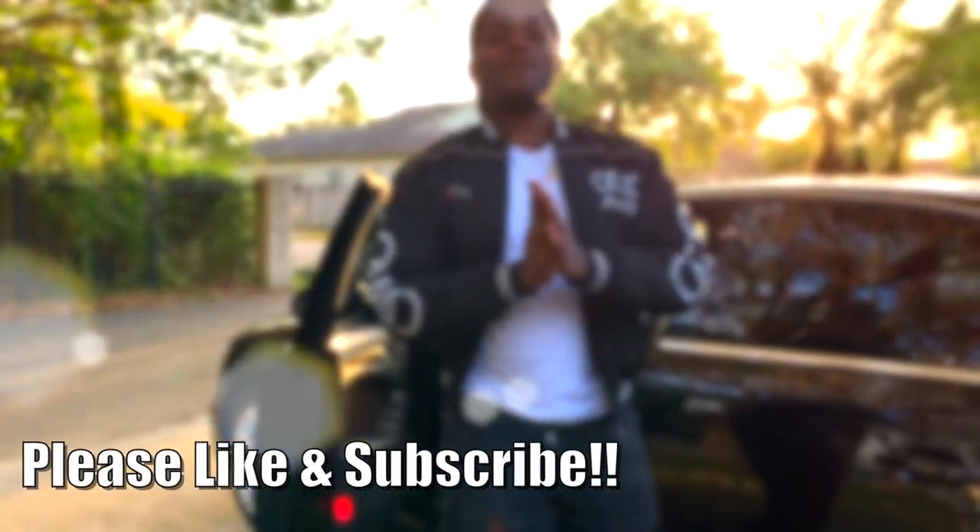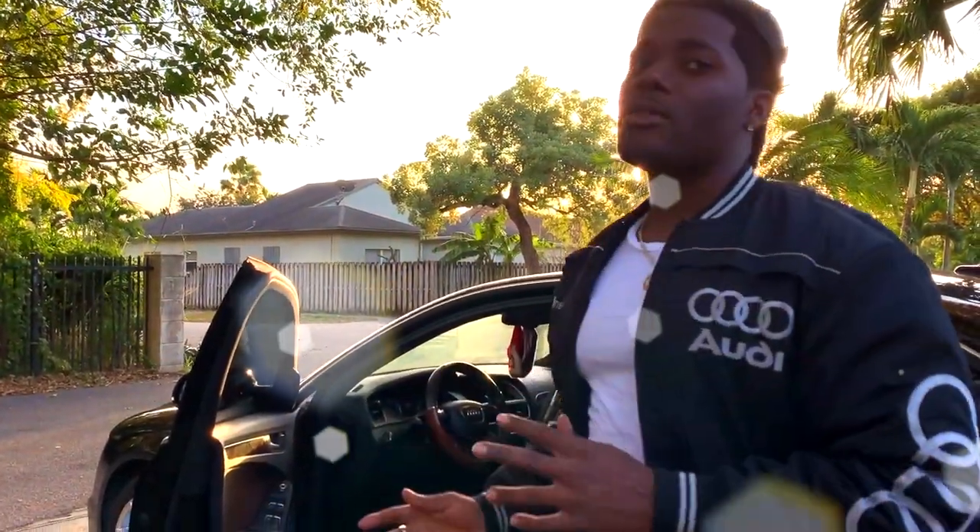Hey, what's going on YouTube, it's your boy Most Drippy. Today we're going to be working on the Audi A4 Quattro — we're going to be fixing the 12-volt cigarette lighter. Let's get it.